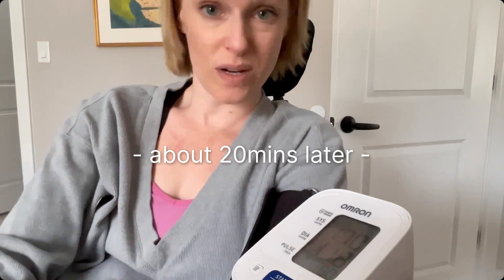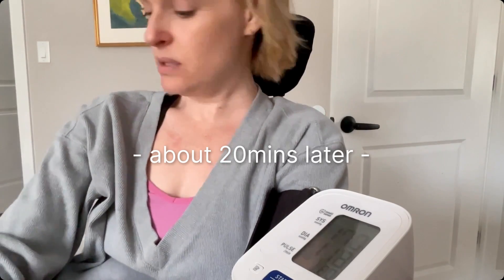We're at 170 over 118. That's a little high, and I'm getting some symptoms — I can feel my heart beating, I can see the splotchiness. Okay, I'm ready to make a video about AD.